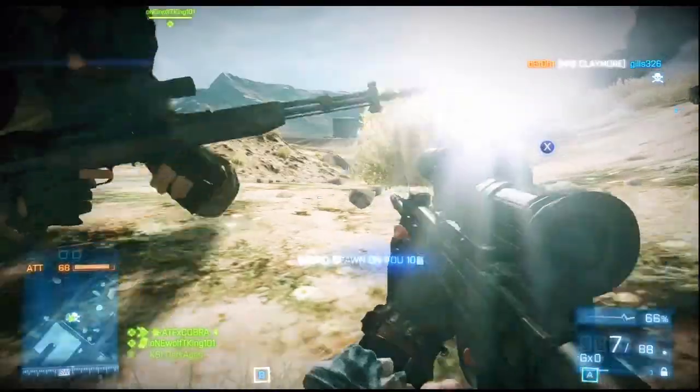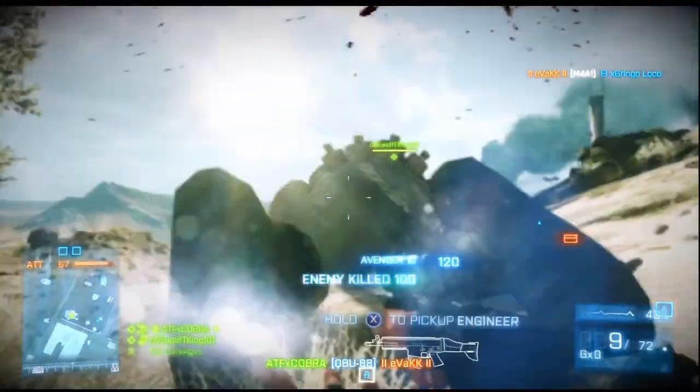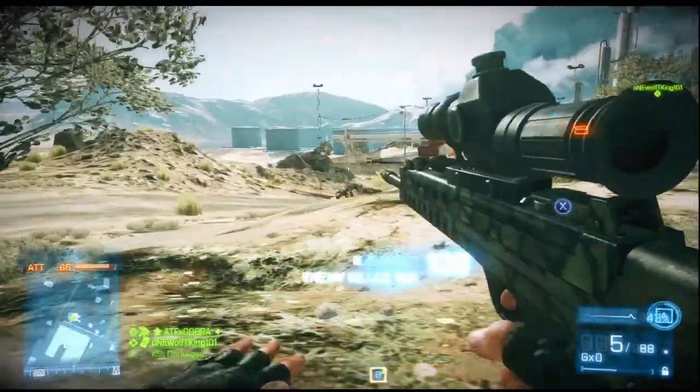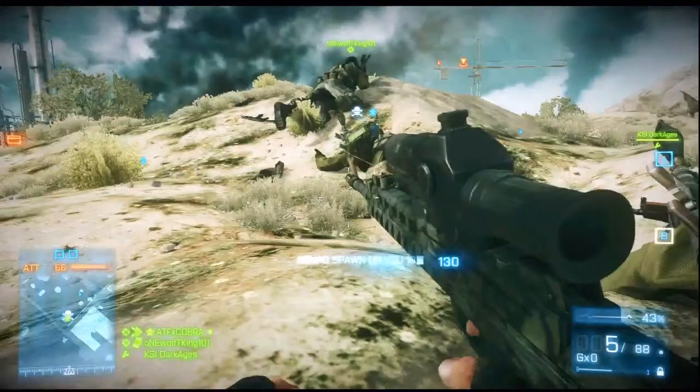The laser sight in Battlefield actually gives you a boost to your hip fire. So no-scoping would be a little bit accurate, but not for long range.